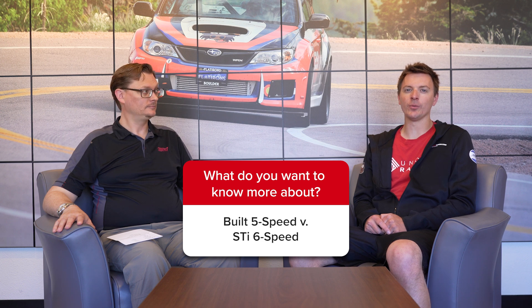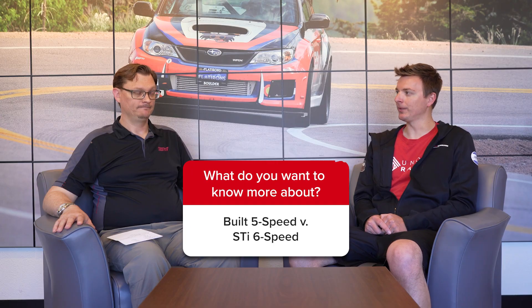Hey everybody, welcome back to the Flatirons Tuning question of the week. This week our question comes from Joe on Instagram, who wants to know about building a five-speed transmission versus swapping to an STI six-speed.